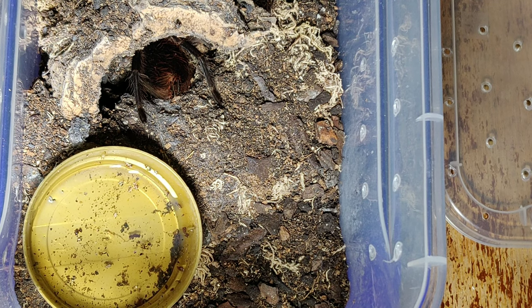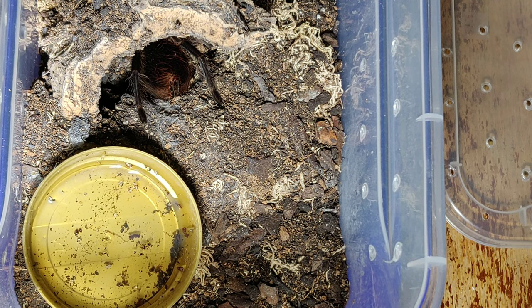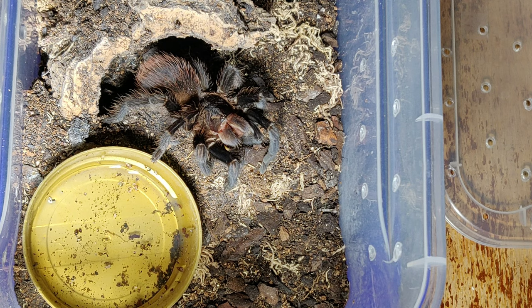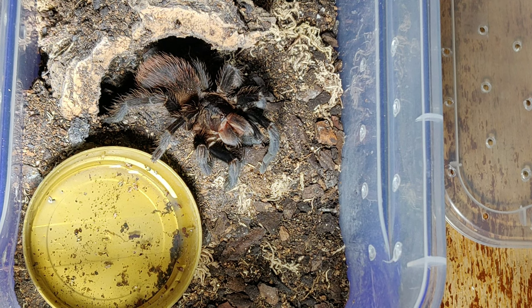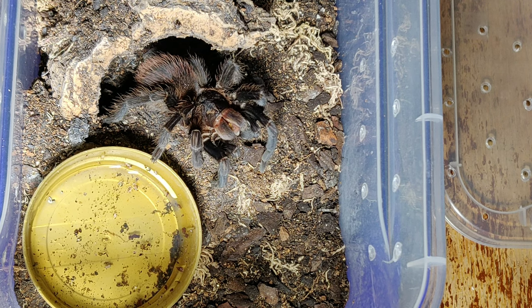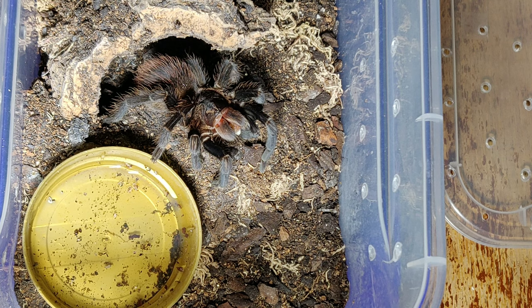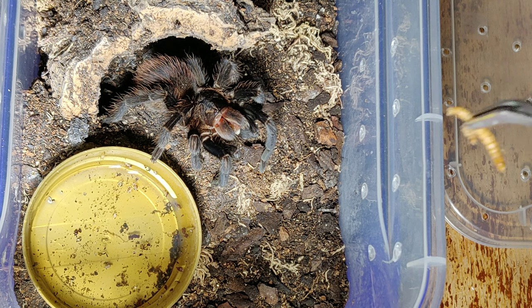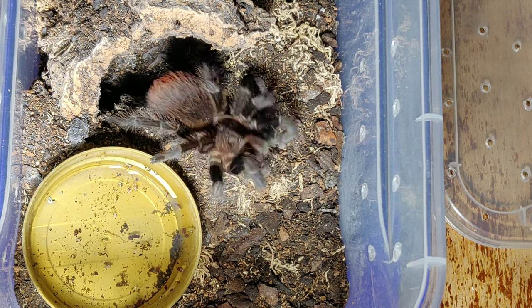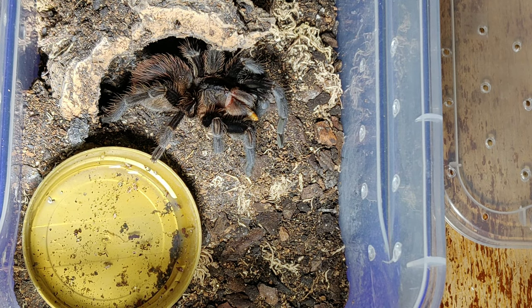This is one you haven't seen for a while - this is my Phormictopus hispaniolus. Let's see if it wants a worm - yes! They're very dark in coloration at the moment. I'm not quite sure what they look like when they're bigger - haven't seen too many of them online. They're pretty cool. There you go sweetheart - nom noms. Two's enough for you.